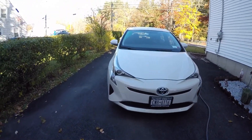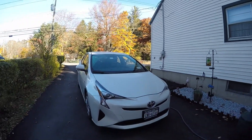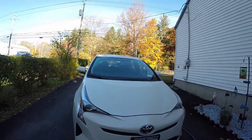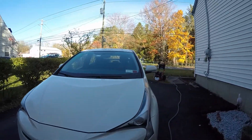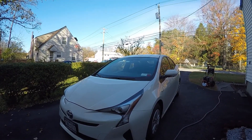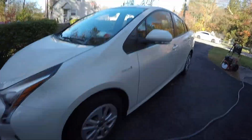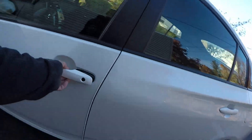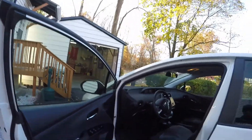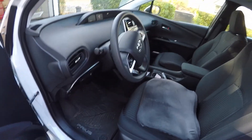Hey everybody, how you doing? Today I'm going to work on this 2016 Toyota Prius. We're basically going to do a wash, a wax, and a light interior. This is a regular customer of mine. The vehicle was coated but it's been about three years now, so it's time for a new one. They're not ready to do a coating yet, so we're not going to do the correction and all that stuff. We're going to wait until spring to do it.